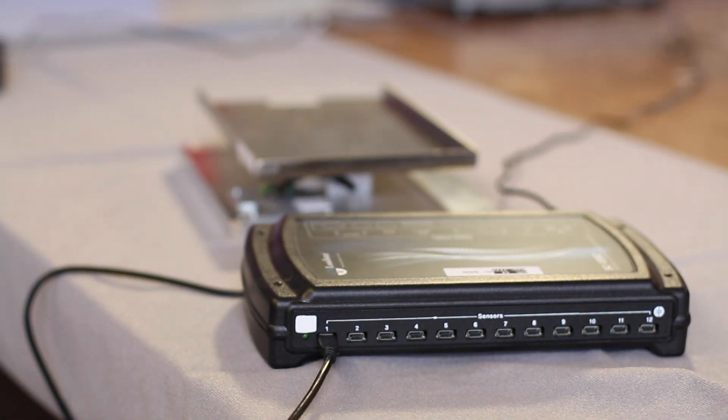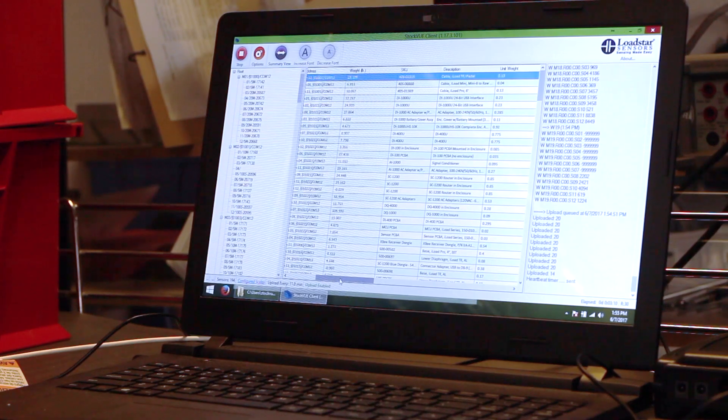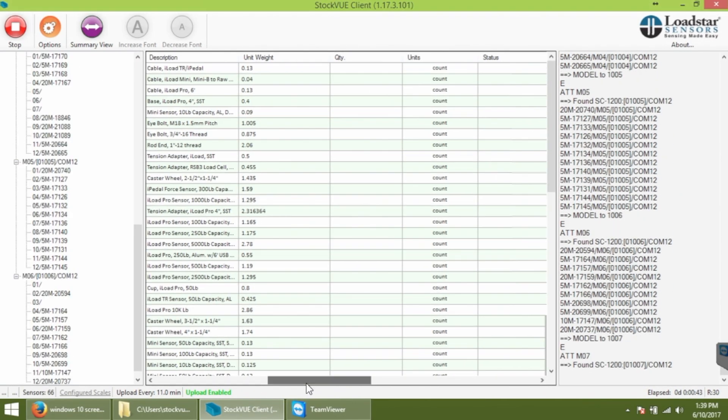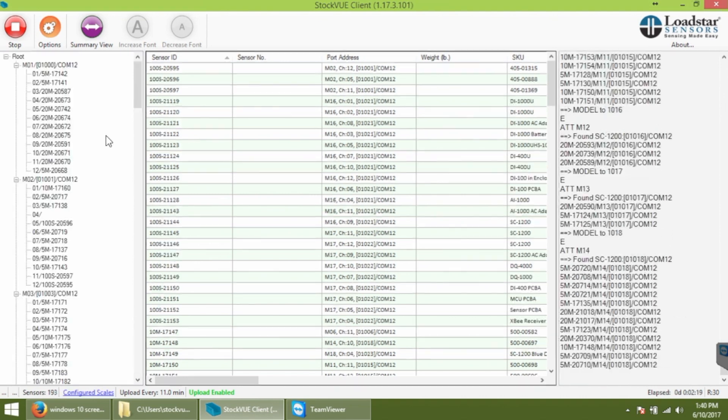Then on the computer, start the Stockview client program, which finds all the connected scales in your store and starts uploading the data into the cloud.